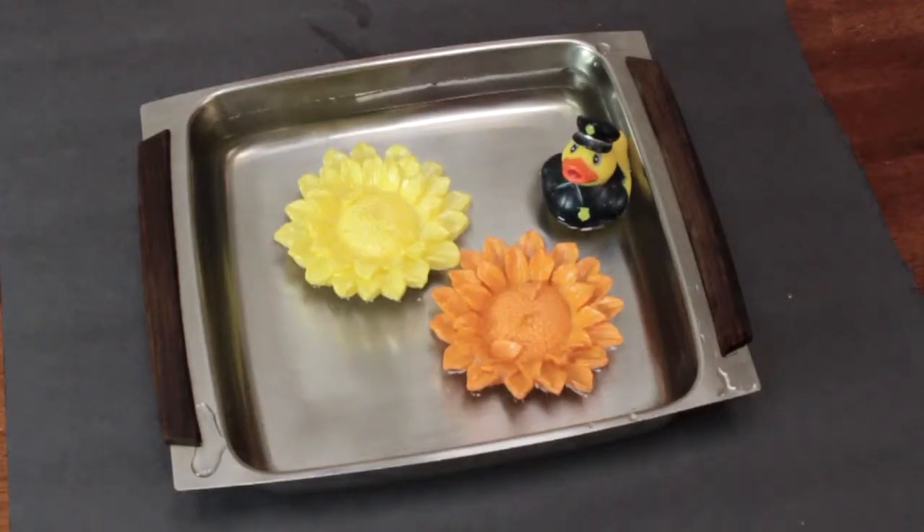Hi, I'm Linda Hutchinson. Today I'm going to show you how you can decorate using floating candles. Anytime I have a dinner party, I like to have a candle centerpiece.